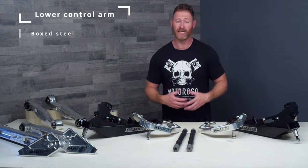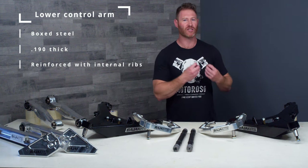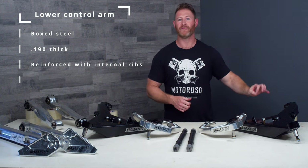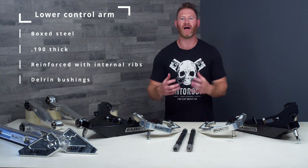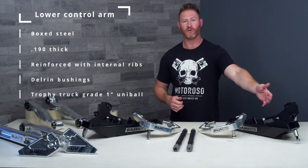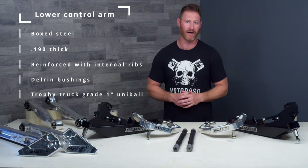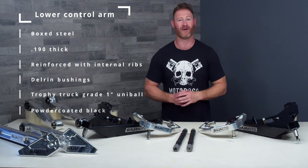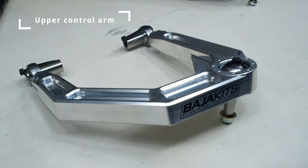So what's included in the Plus Three Pre-Runner kit? The lower control arm is made out of boxed steel at .190 thickness and has been reinforced internally with ribs to ensure extreme stiffness and durability. The bushings are made out of Delrin, which is a big step up from polyurethane — that's the same kind of product you'd find in trophy truck grade components. At the spindle they've got a one-inch trophy truck grade uni-ball, and the whole thing is finished in a tough powder coating with riveted die-cut steel badges that won't fade or peel.